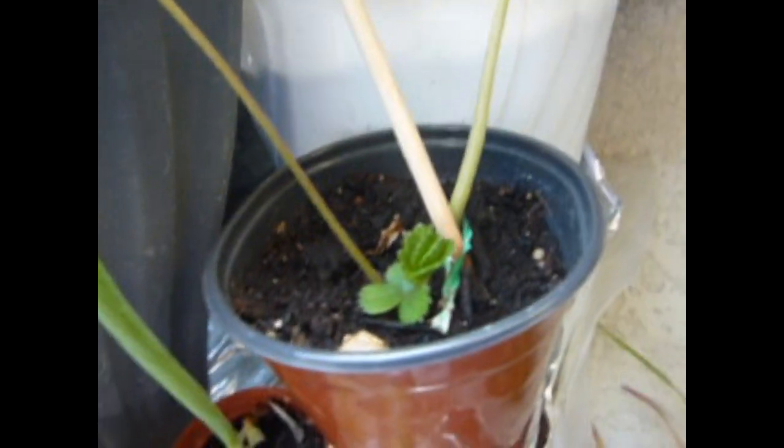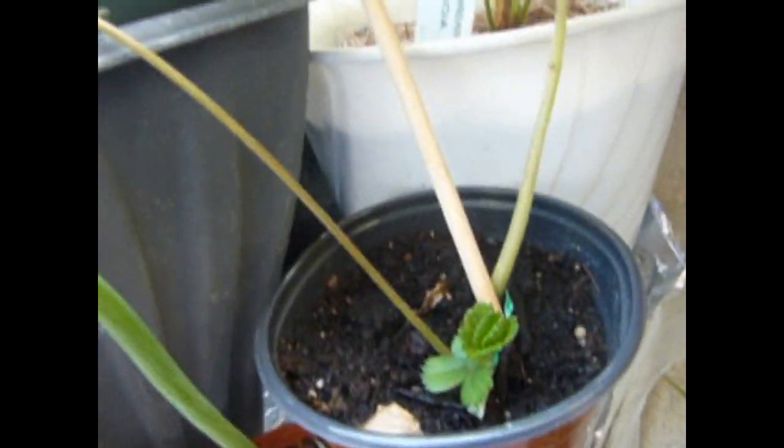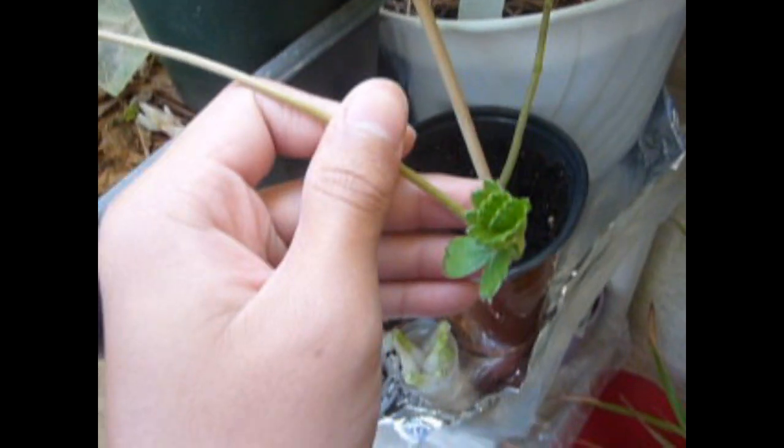Hey guys, welcome back to Nolan's Growings. Today I'll be showing you this strawberry runner that I found coming back from vacation. It was just on my strawberry plant, and when I came back it was quite long — I didn't get to see it grow. It's coming off of a mother plant from my Albion strawberry variety. It has little roots at the bottom and a decent sized crown.